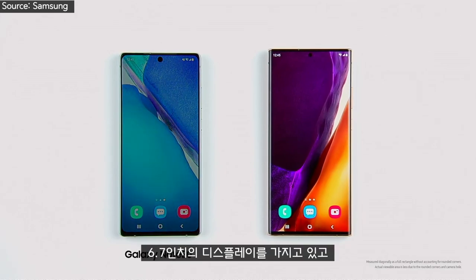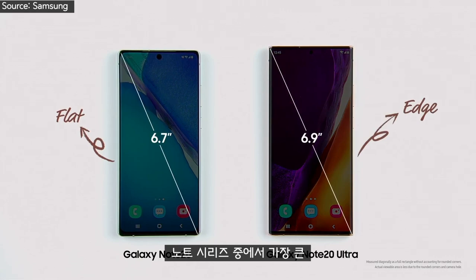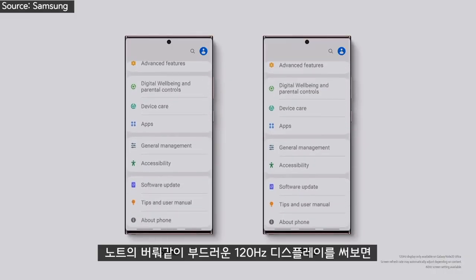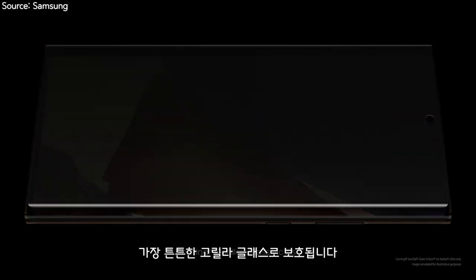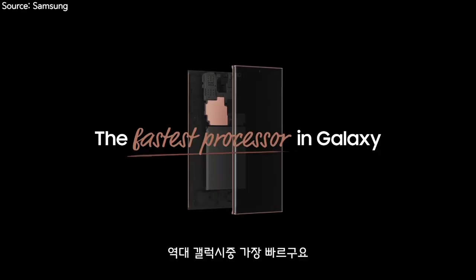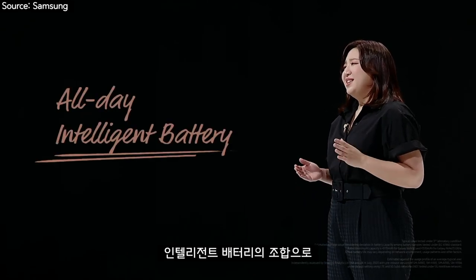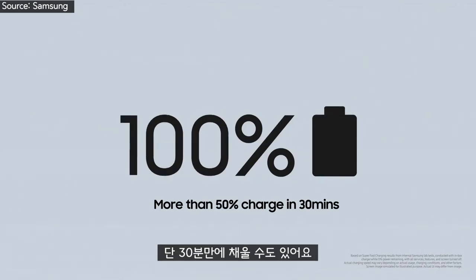The Note 20 has a 6.7-inch screen, and the Note 20 Ultra has the largest smartphone display yet in our Note series at 6.9 inches. Once you experience the buttery smoothness of a 120Hz display, it's really hard to go back. We're happy to protect the new Note with the toughest glass ever on a smartphone. Note 20 and Note 20 Ultra have the fastest processors in the Galaxy series. Advanced chipsets combined with their all-day intelligent battery give you the power to last. You can get more than 50% charge in just 30 minutes.